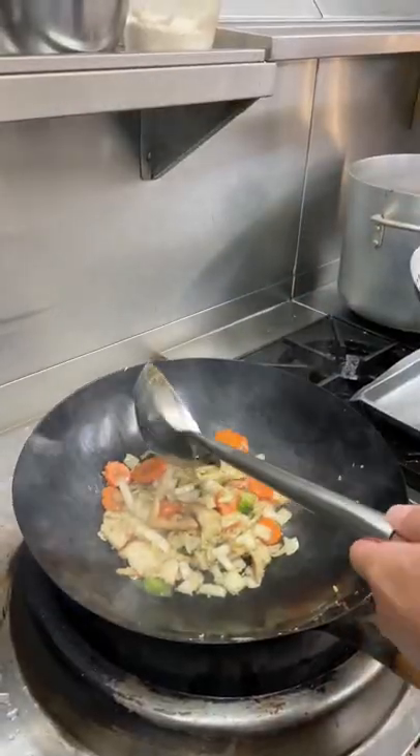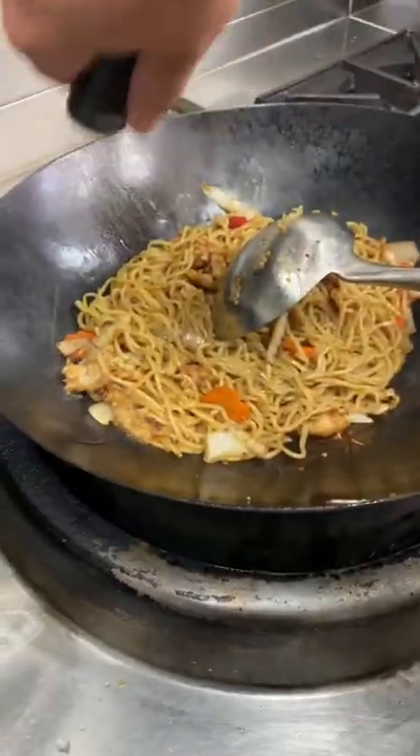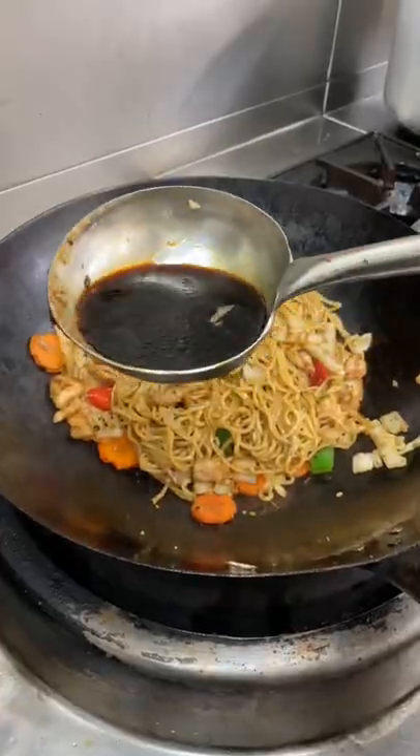Soy sauce, dark soy sauce, add your noodles back. Add oyster sauce, sesame oil, and a bit of Chinese stock.